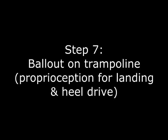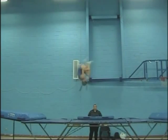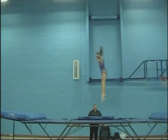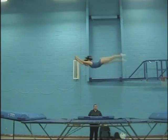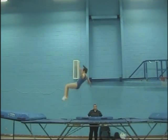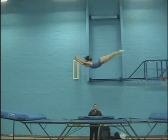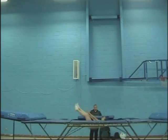Now we should practice a ball out, which is a front tuck and a quarter initiated from your back. The snap down teaches a great heel drive and allows us to get a feel for landing in double salto skills with blind landings, specifically the double Arabian.